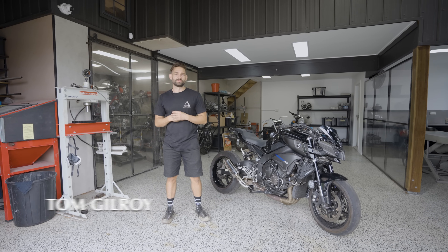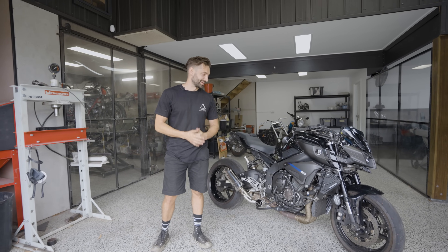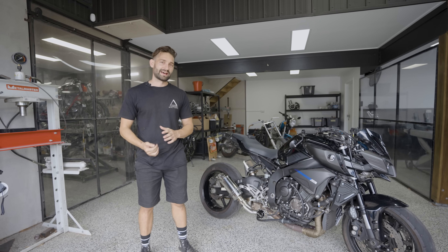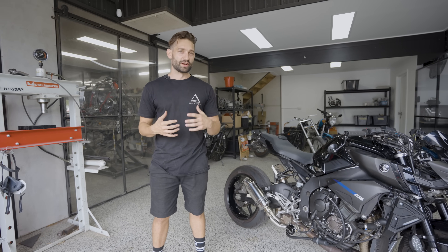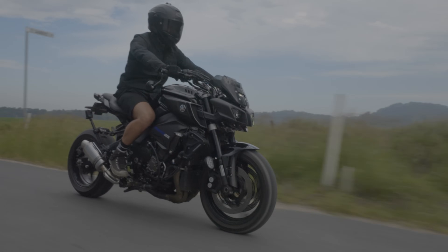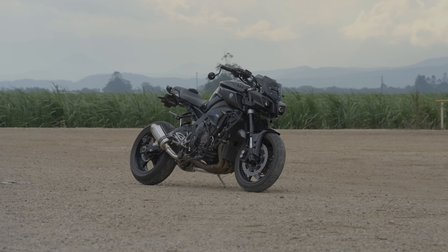G'day guys, Tom here in the Purpose Built Performance garage. This thing you would have been seeing on our Instagram and social media lately has got a lot of tongues wagging — an MT-10 that we've completely re-engineered. It came to us after having an Extreme Creations turbo kit fitted, and it blew the motor apart. We decided to get into it, make it run better and more reliably, and this is what we've turned out. There's been a lot of excitement around it so I thought I'd give you the details — let's get into another Purpose Built Performance build rundown.